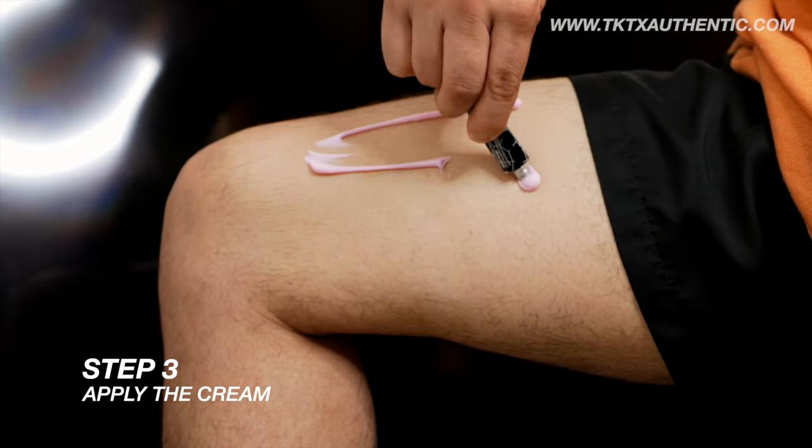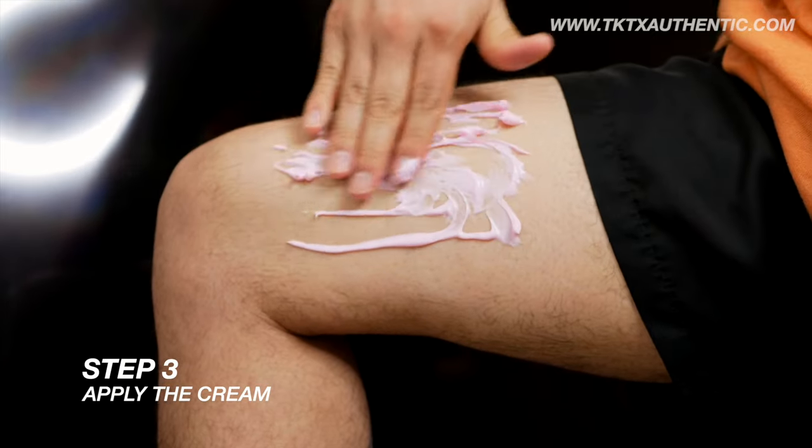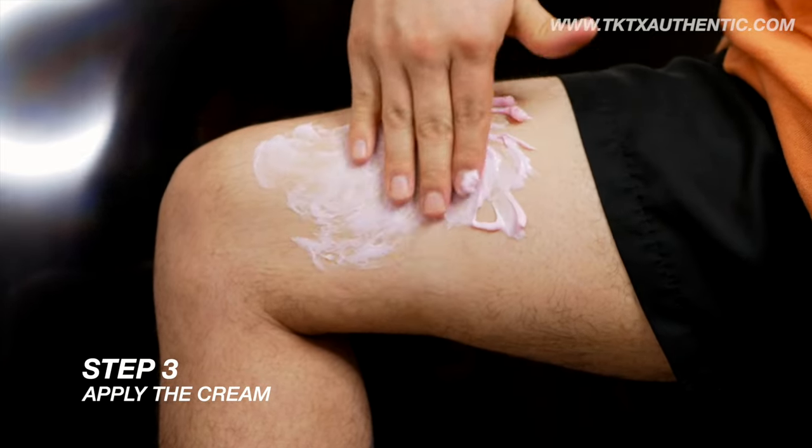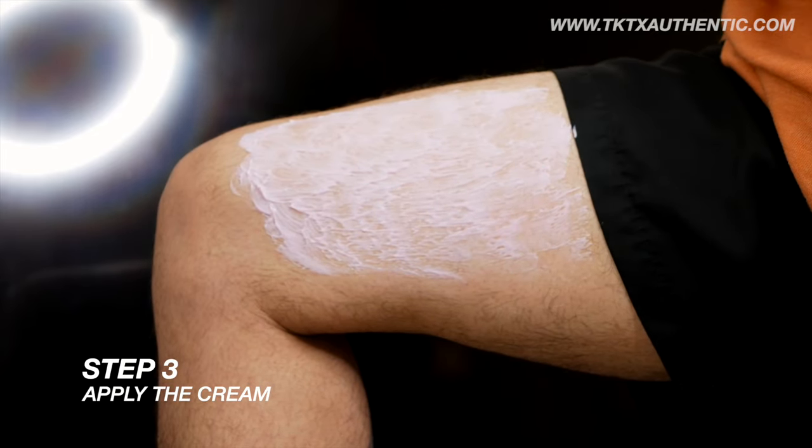Step 3: Apply the cream. For best results, apply a thick 3mm layer of tattoo numbing cream to the area where the tattoo will be placed. Make sure to evenly cover the skin.